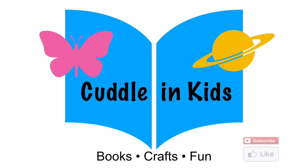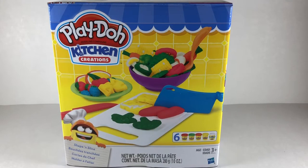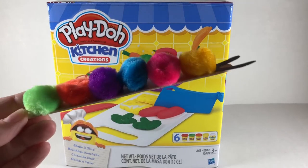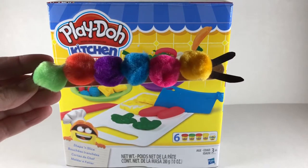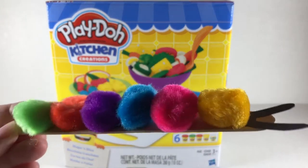Cuddling Kids! We have Play-Doh Kitchen Creations and a pom-pom caterpillar. What's that caterpillar?